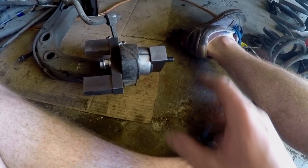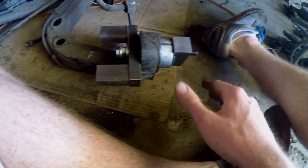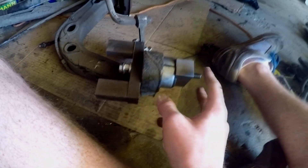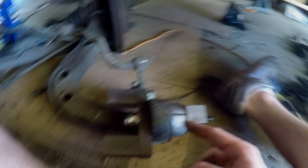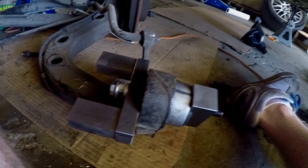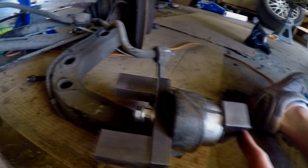I'm installing the new rear trailing arm bushings and I'll document this for my personal reference and for anyone watching who has confusion about tool setup. This is the outside of the trailing arm — you can see the brake rotor facing outwards. The larger block with the chamfered inner area for the metal inside of the bushing goes on the outside. Then you flip the tool around in reverse order so the threads can reach all the way out, and you just pull it in.